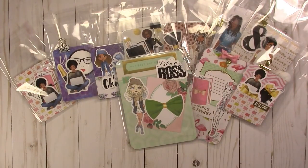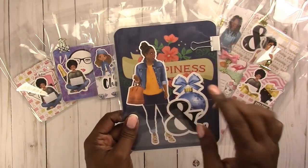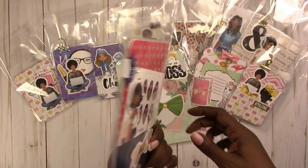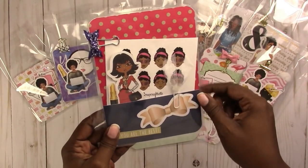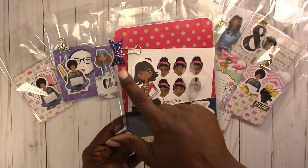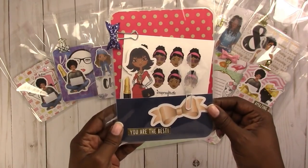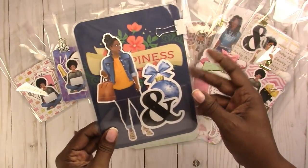Then we have another B6. This one says 'happiness' in the background — another one of my original illustrations. It has a sticker sheet in the back with Lucy Pink, and it says 'you're the best.' It has a blue and white satin bow on the binder clip, which is a white binder clip.